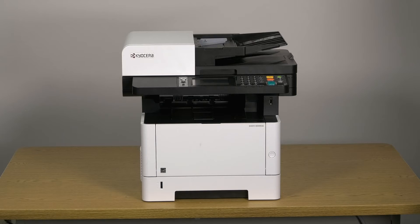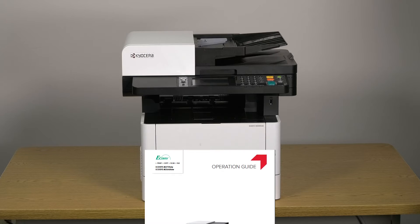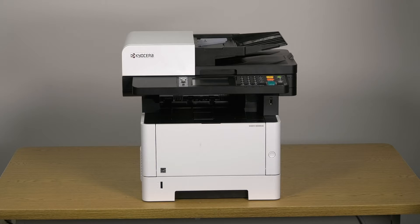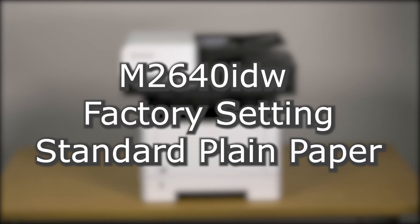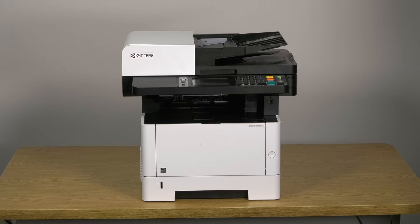This printer can print on a large variety of paper types, for example, plain and pre-printed paper. A full list of supported paper types and sizes can be found in the M2640 IDW operation guide. To ensure the highest quality of printing, it is important the printer is configured for the type of paper you'll be using. The machine is set at the factory for standard plain paper. If you intend to use a different type of paper, you must set the paper type and/or size in the system menu.